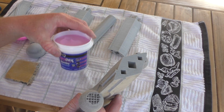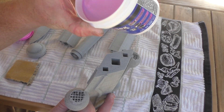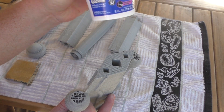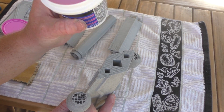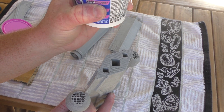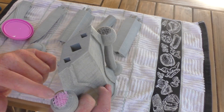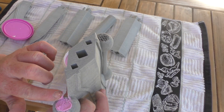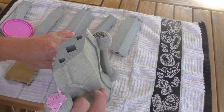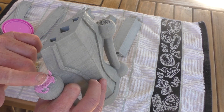The spackling I'm using is this Drydex from DAP, and it's pink. It doesn't have to be this color, but it's kind of a nice indicator for when it dries. The only thing you want to make sure — because they make this for a lot of different applications — is get one that is sandable. It's probably going to give you the better finish that you want for a project like this. And even when I'm done, I probably won't have that full curve that I'm missing, but at least you won't be able to see the print lines or the missing material here.